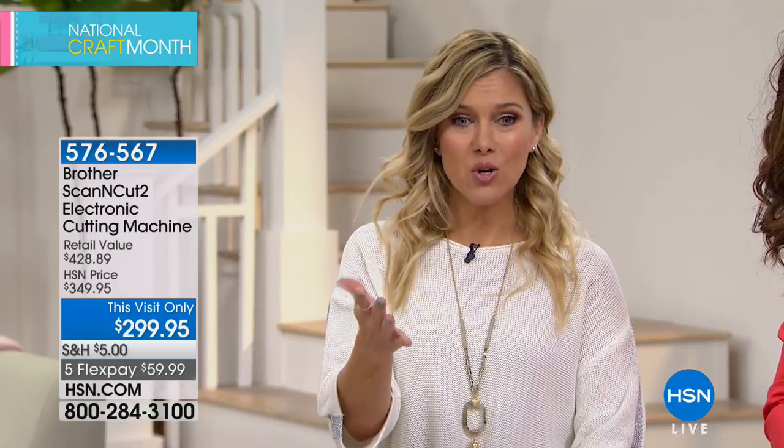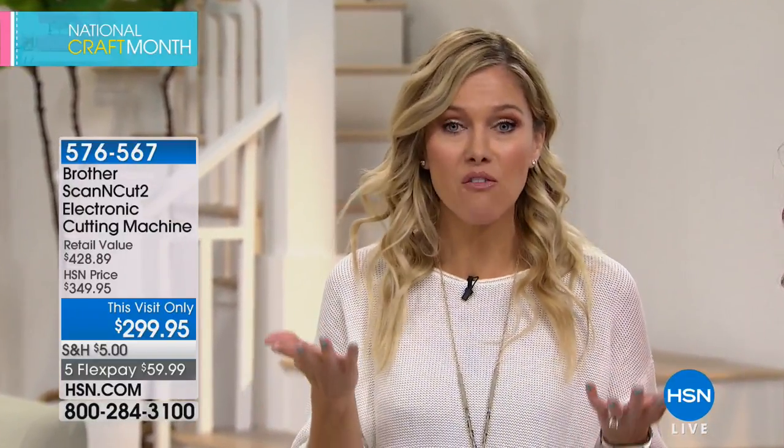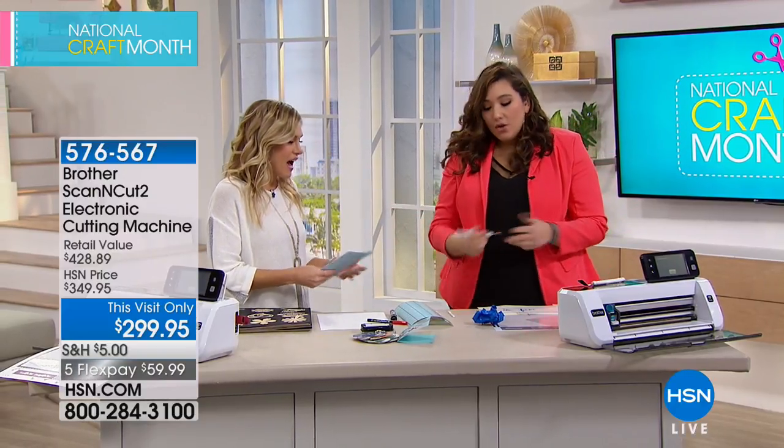We'd love to send this to you. Remember, $5 is your shipping and you shop for as much crafts as you want — never paying more than $5 for your entire craft order. It's a perfect day to celebrate National Craft Month. This visit only means this price will not last forever. We do have it on FlexPay — $59.99. You get a 30-day unconditional money-back guarantee. It hasn't been here since September, and we're thrilled you're shopping with us.